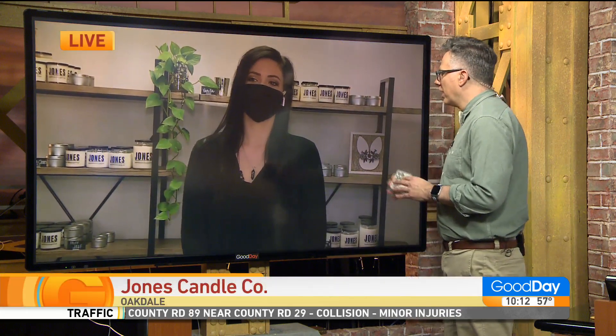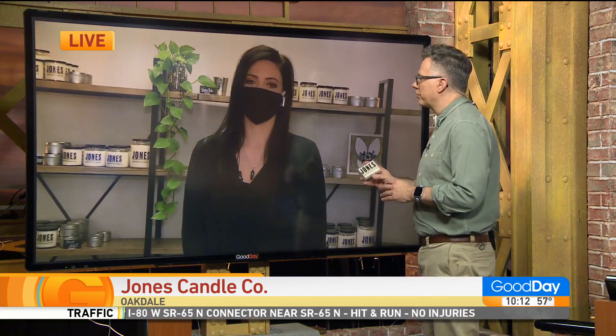We went to Sarah Jones earlier from Jones Candle Company, and I said, hey, can you kind of show me how you do this?